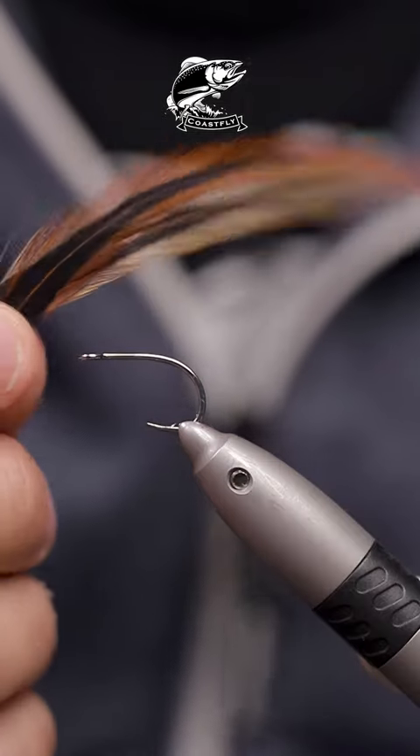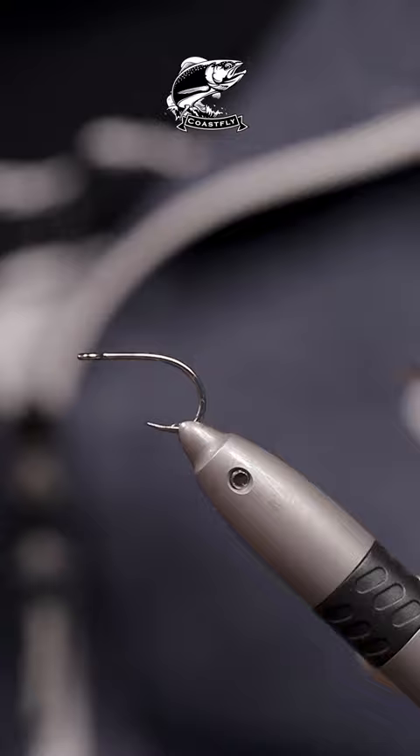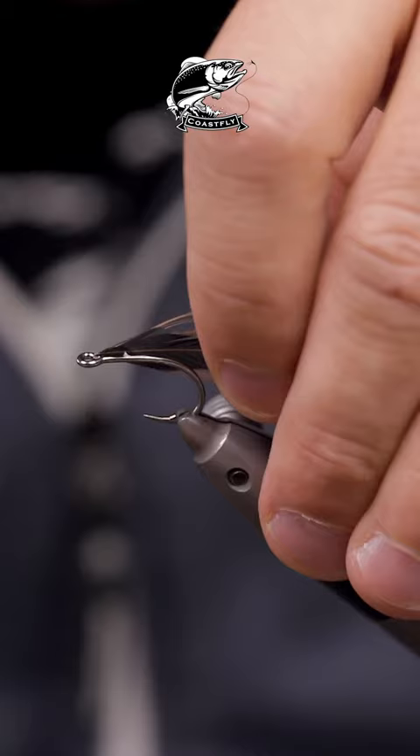If you want to know how to tie the cleanest fly of them all, this is the one. No thread involved, just some UV glue and a couple of feathers.